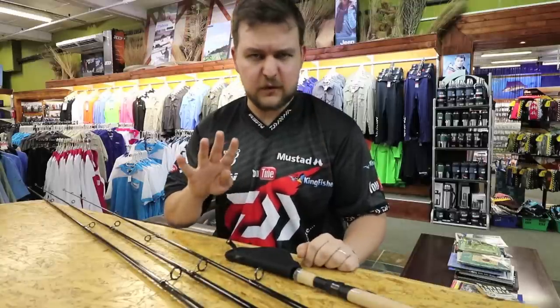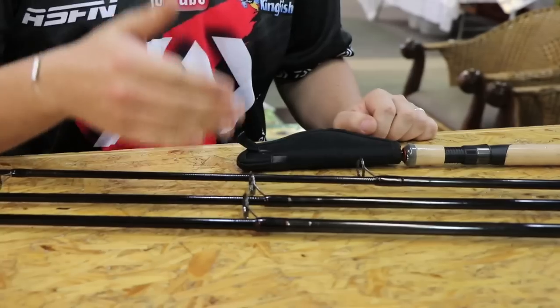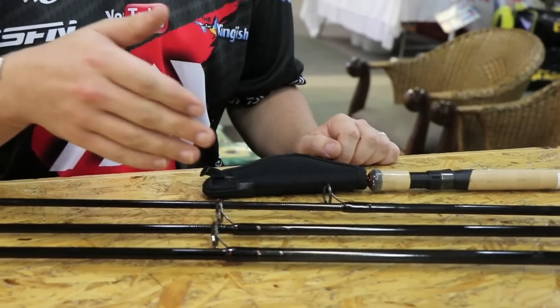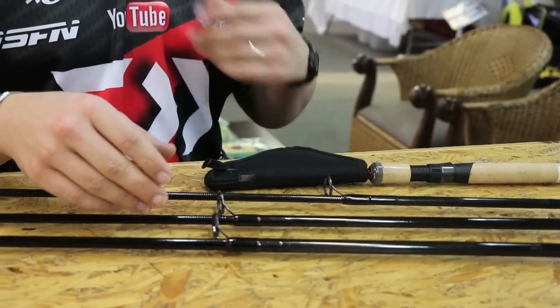Specifically we've got 4 versions. We have the 9 foot, the 8 foot, the 7 foot, and the 6 foot — obviously going the 270 model.